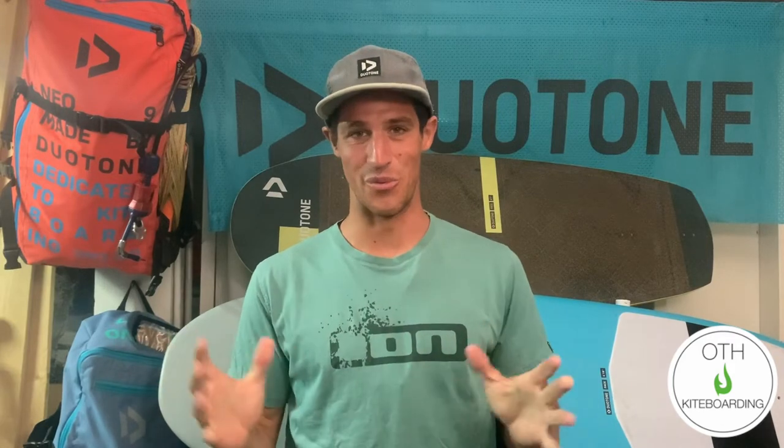Hey everybody, happy Monday, welcome back to the OTH vlog. I hope you all had a great weekend — I sure did enjoy the weather. On Friday we had some pretty good wind and it was a lot of fun getting out to the beach here in Huntington. For those who weren't able to get out, May 15th is the day we can get back on the beach, and we're beyond excited for that.